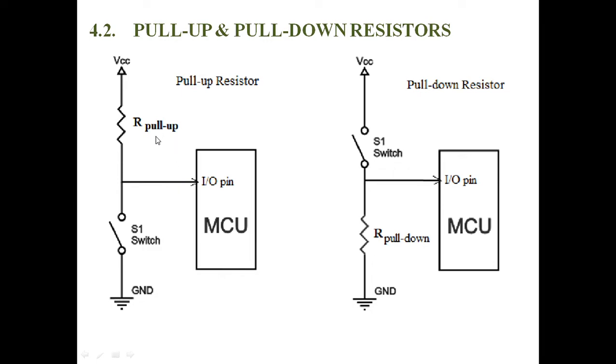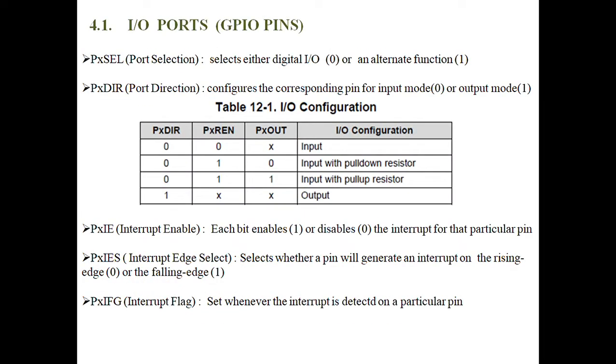Pull-up resistors and pull-down resistors can be enabled by setting logic 1 in the resistor enable register. Whenever the resistor is enabled, if the value is 0 it indicates the pull-down resistor, and 1 indicates the pull-up resistor. By setting the values in the resistor enable register, we can enable the pull-up or pull-down resistors.